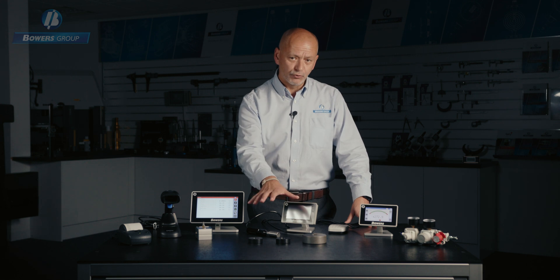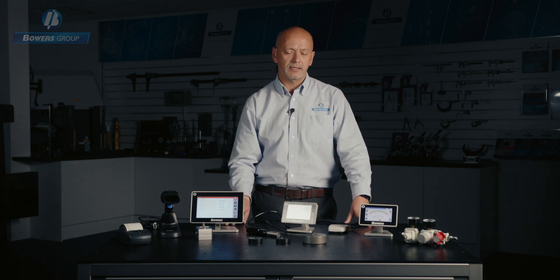Each air plug or ring is machined as a bespoke component at our factory in the UK, and to ensure that we provide the best solution we would normally require an engineering drawing of the part to be measured.